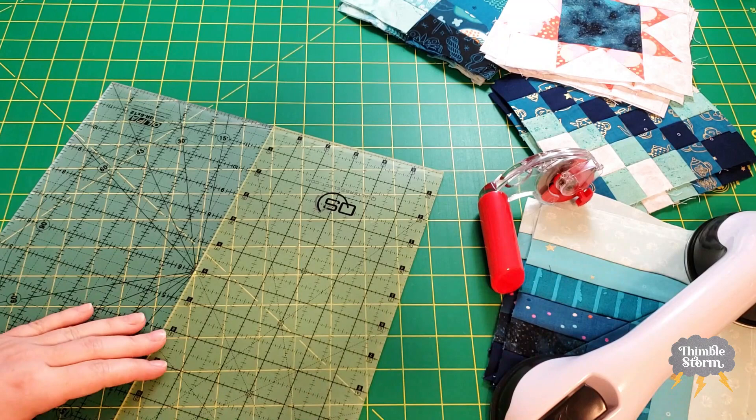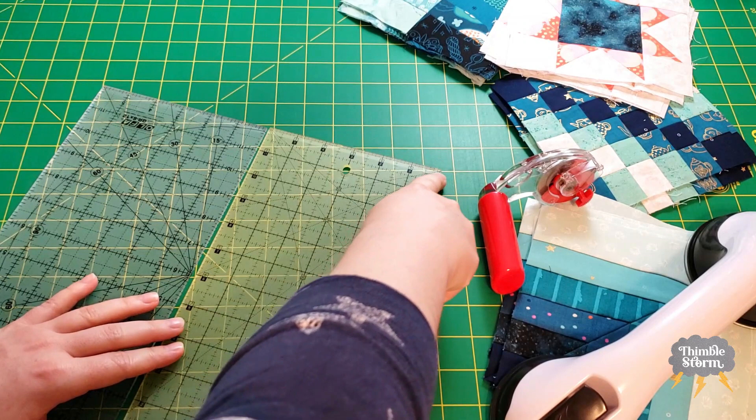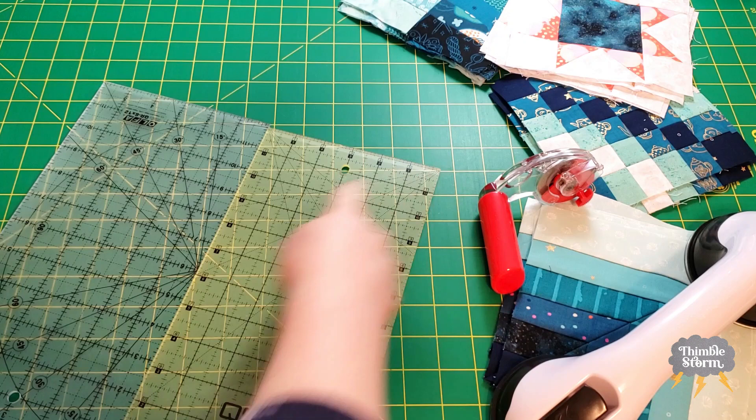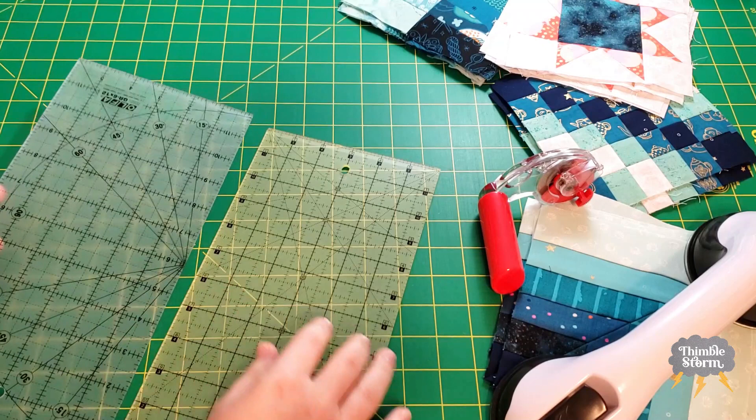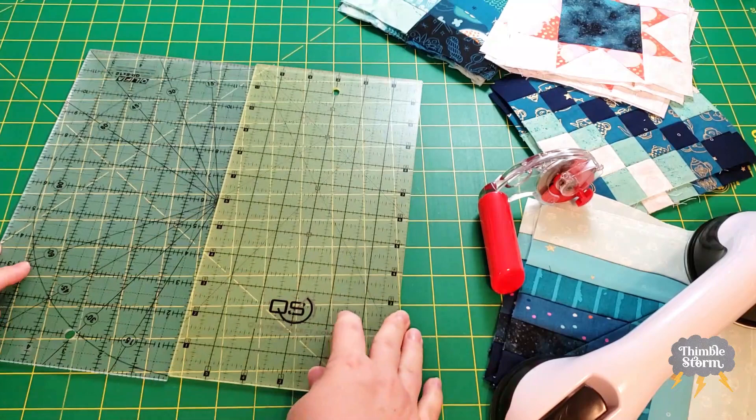Another thing I'm going to do, since I'm using these to square up, is pay a lot of attention to my 45-degree angle line — I want it to continue from one edge to the other. I wouldn't want to connect them in a way where the 45-degree line gets lost. But if I turn the ruler around, it'll continue from corner to corner, which is really great.